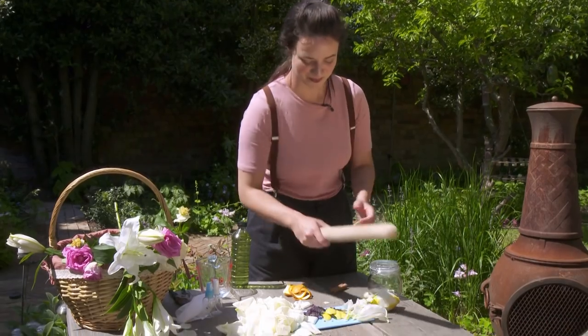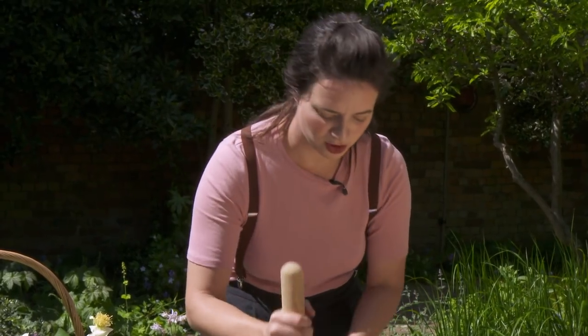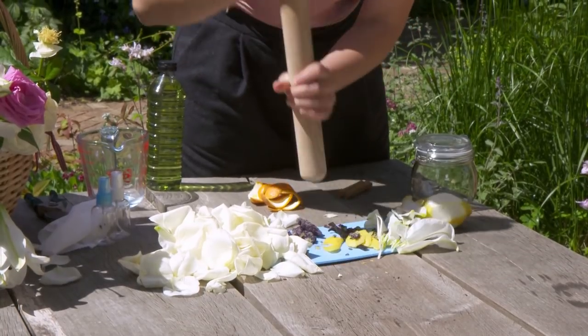And now this is the fun bit — it's time to start bashing these all up. It's really helping to release even more of that aroma, and it's already smelling really, really nice.